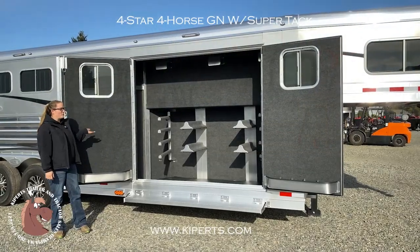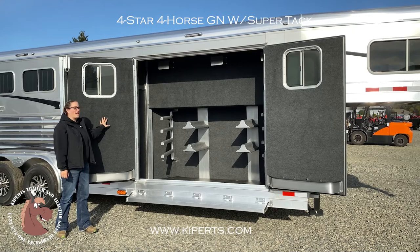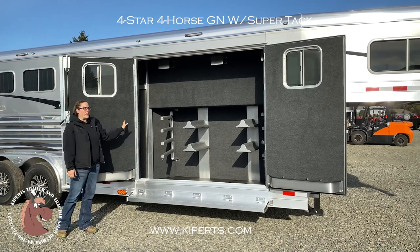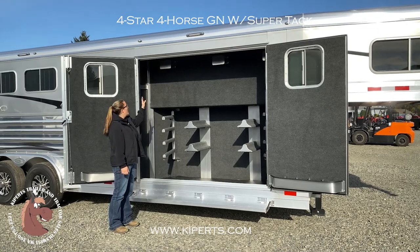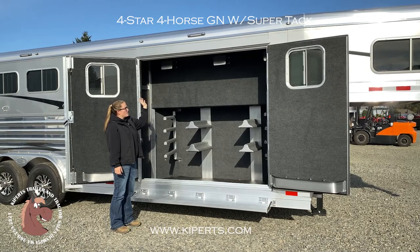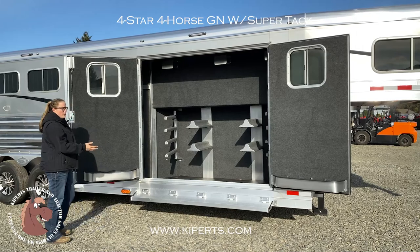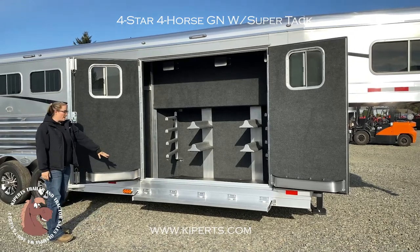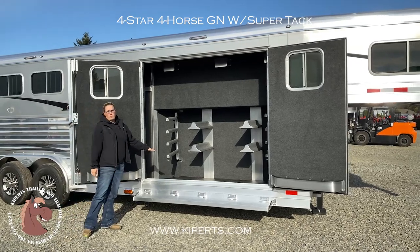Hi, I'm Abby from Kippert's Trailer Sales to show you this new Four Star we got in with the SuperTac. It has four saddle racks, eight pad racks. It's got a place inside here to put your boots. You have your rope holders. You can also put bridles and things like that on there. There are some bridle hooks that can be added in here. You've got your brush trays on each door. It has a really cool step.